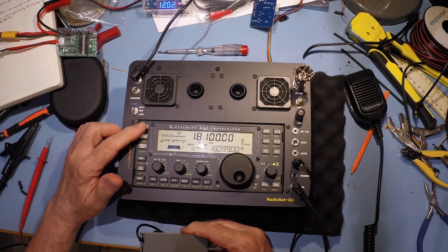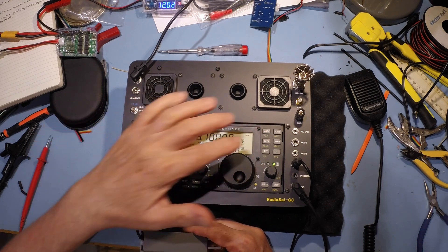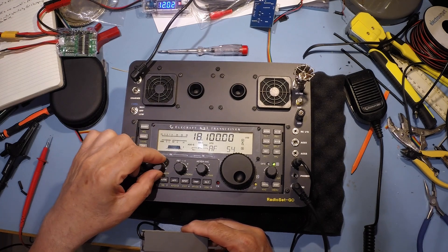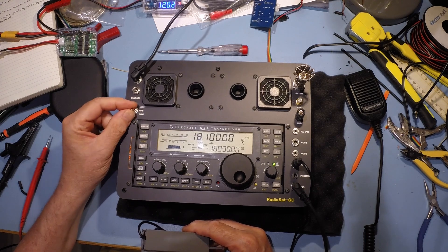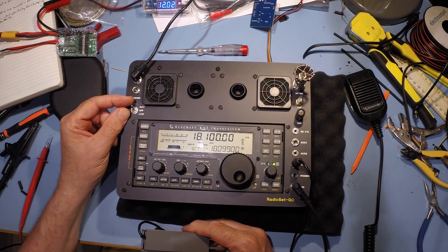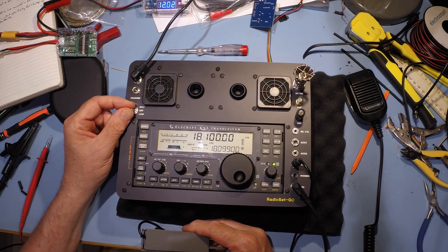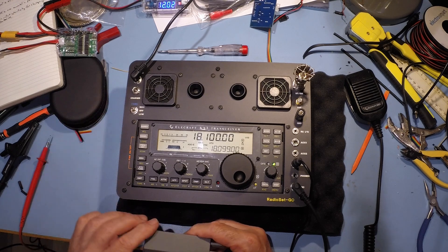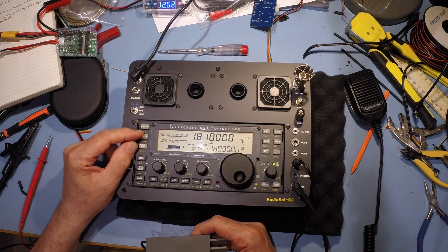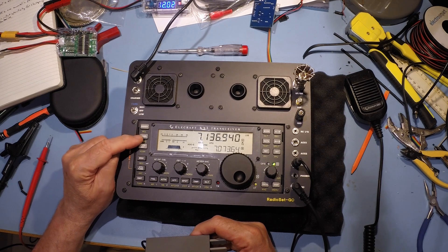Try a different band - let's try 17 metres. We can still hear it there. Turn the fans off and it goes. That's the lower speed - I've actually got that wired incorrectly. So, a bit of work needed to understand what's causing that and how to get rid of it. Back to 40 metres, 7 megs.